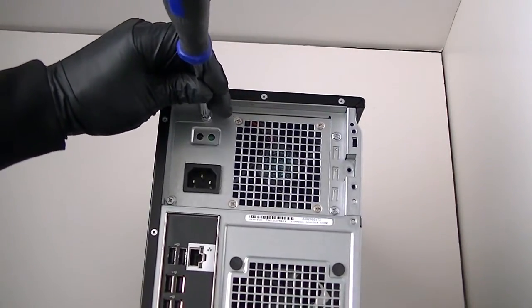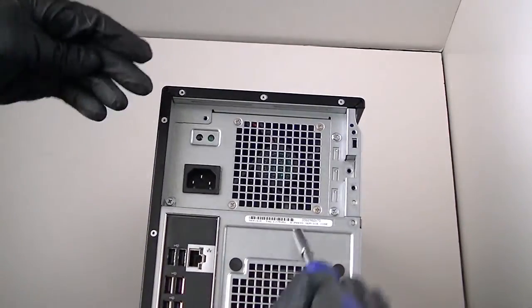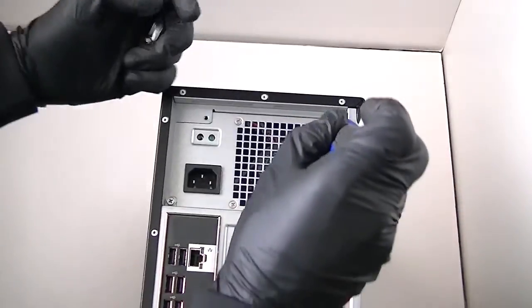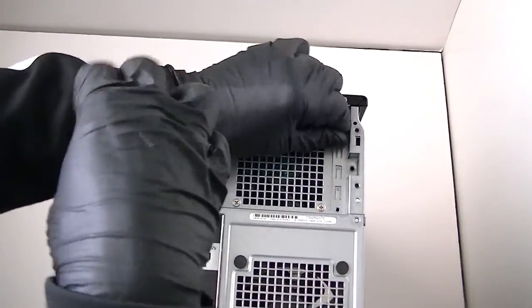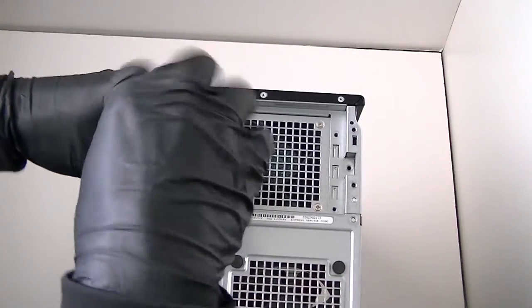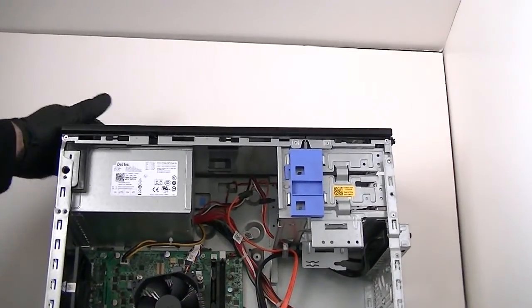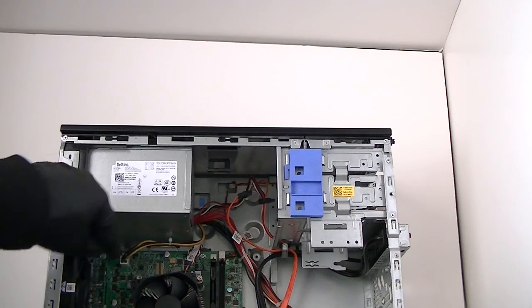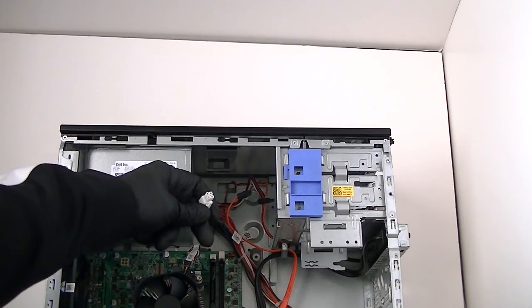Total four screws right here in the back. Now we're going to turn it over. You're going to disconnect the four-pin right there — it's got a secure clip. Just press it down gently and remove it. Four-pin for the power.